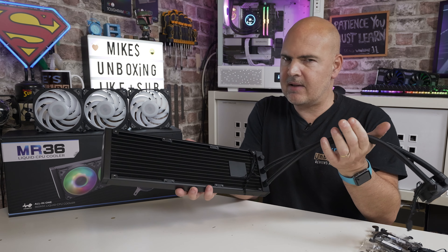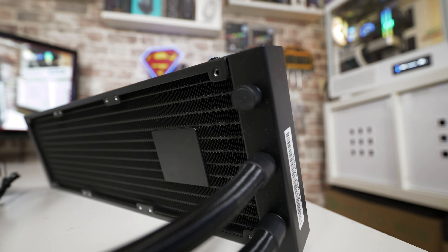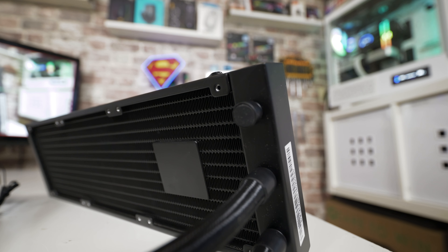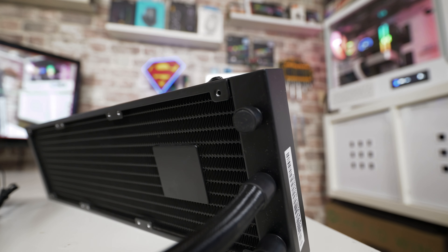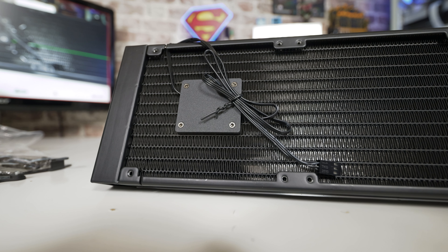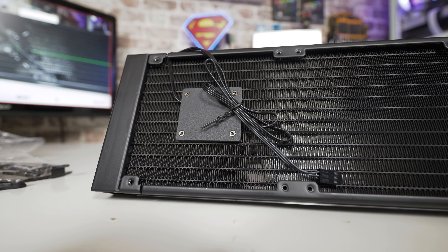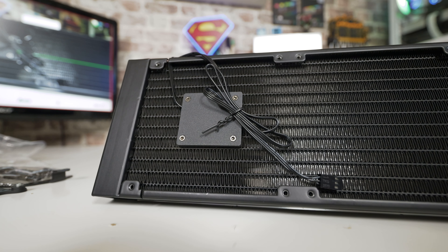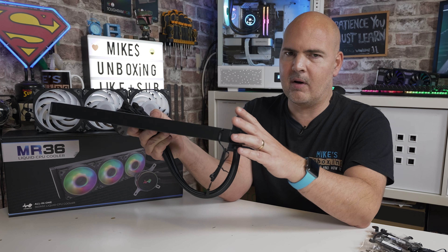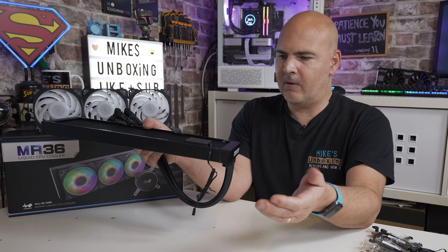The radiator is pretty standard with nicely squared-off edges and a standard 25mm depth, so you shouldn't have any issues there - no extra weird thickness like some other brands. It has high-density fins for extreme cooling potential. The pump is housed at the top of the radiator, which actually makes a ton of sense for longevity. With a three-year warranty that's great, but you also want peace of mind after those three years.